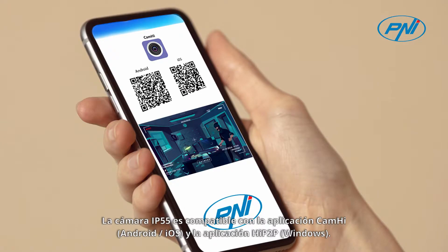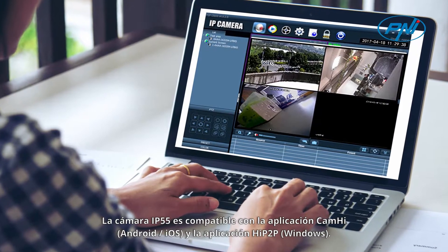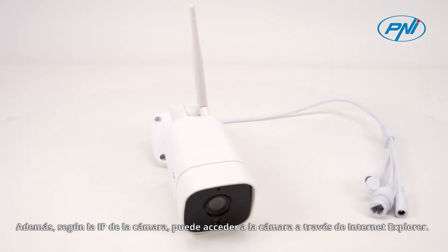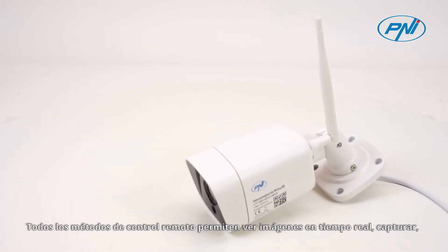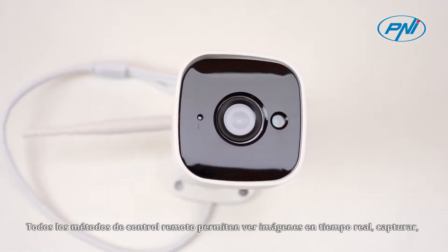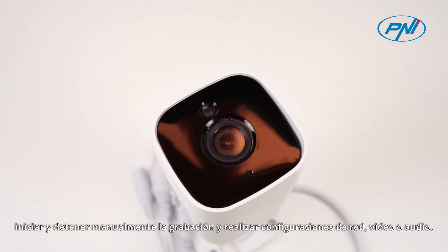The IP55 camera is compatible with the CAMHI application for Android or iOS and the HIP2P application for Windows. Also, based on the camera's IP, you can access the camera via Internet Explorer. All remote control methods allow real-time viewing of images, capturing, manually starting and stopping recording, and making network video or audio settings.